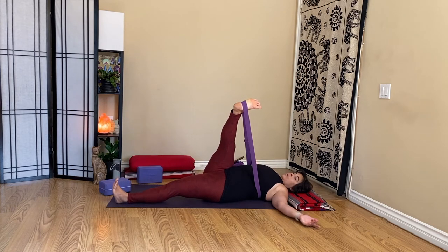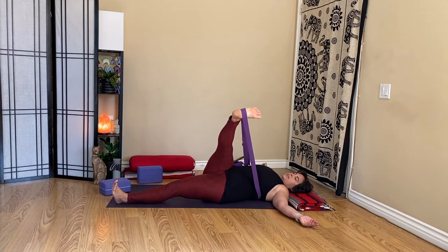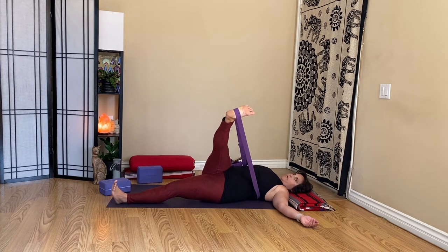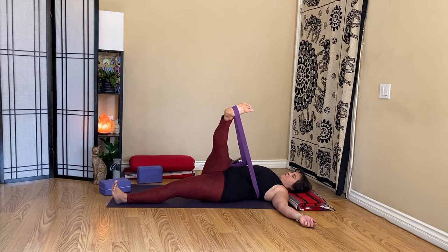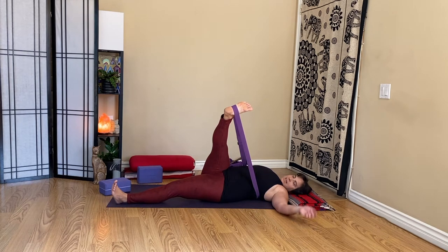We're going to reach it to leg stretch number three. You might adjust that strap so that you have room for your chest. It doesn't have to be the full twist — you can just let that leg reach across a little bit. That's all I'm going for, so we can feel a little bit more into that outer right hip and leg.